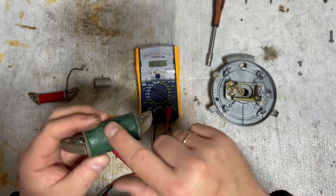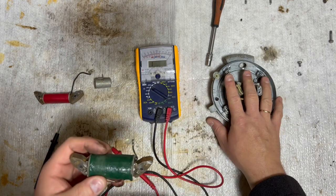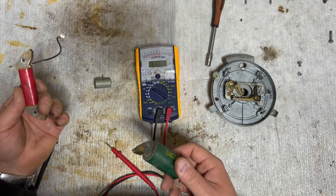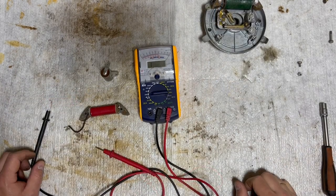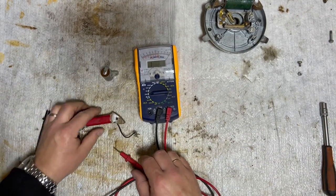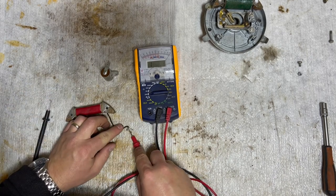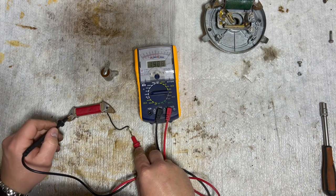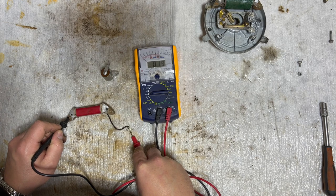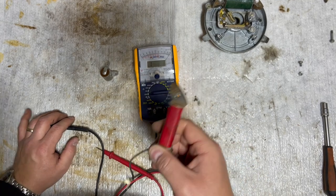Before measuring I cleaned all the contact points, and I'll do the same for the other just to make sure there's good contact when we mount it back. Next, we're going to measure the lighting coil. It only has two contact points to measure, and we want to see a reading between 1.5 and 3 ohms. When we measure it, we see 1.9, which is a good reading - so the lighting coil is also in good condition.